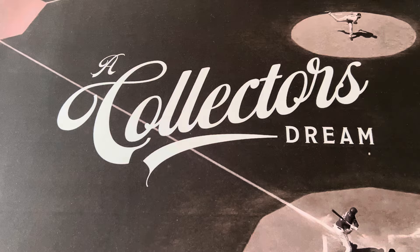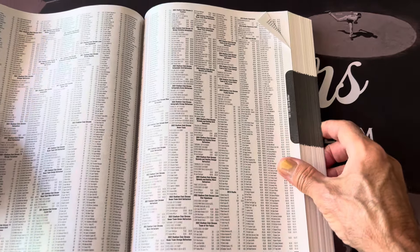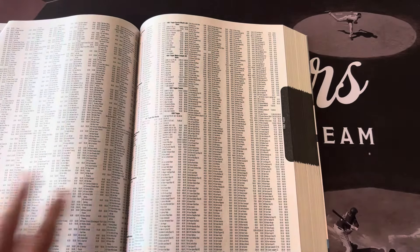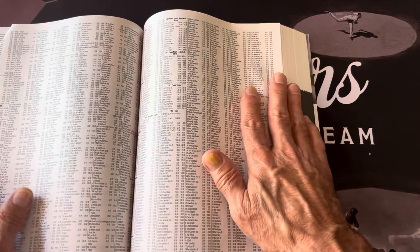It's got all the stuff — the T205s, 1952 Topps, all of that. It does have all of that, though it's hard to see.